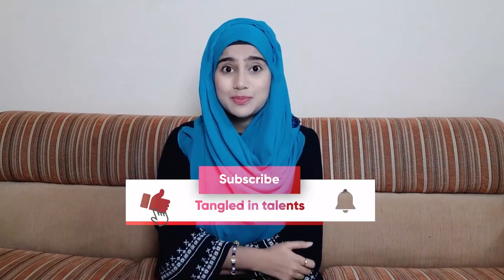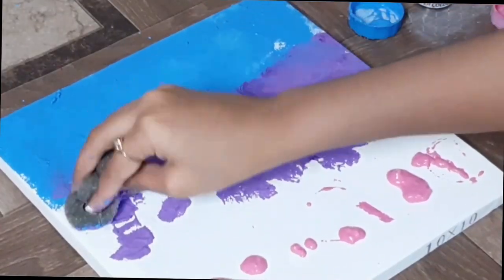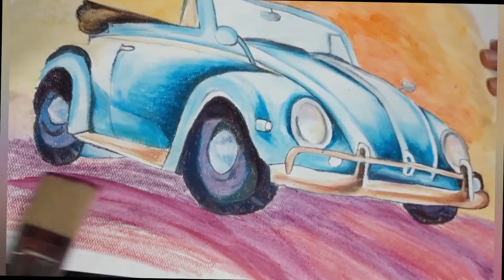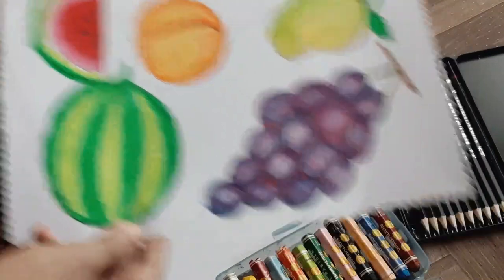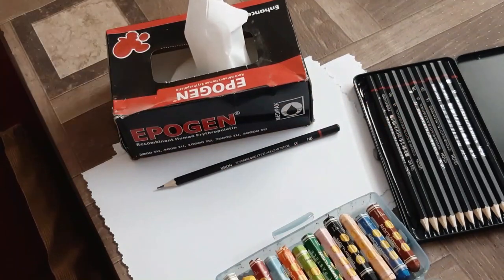Subscribe to my channel to be updated with one loaded activity. I'll be using art supplies which are easily available at home, so no worries since we can't go out because of coronavirus. Let's talk about the activities you're going to learn: oil pastel technique, sponge painting on canvas, repainting on old canvas, and much much more. Let's get started — let's make summer fruits!